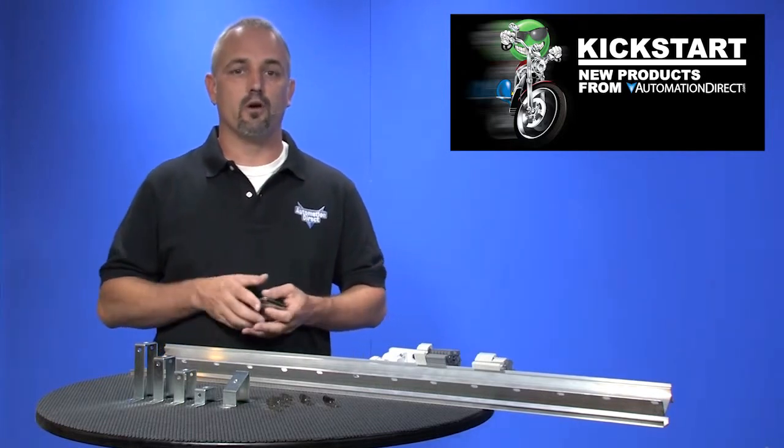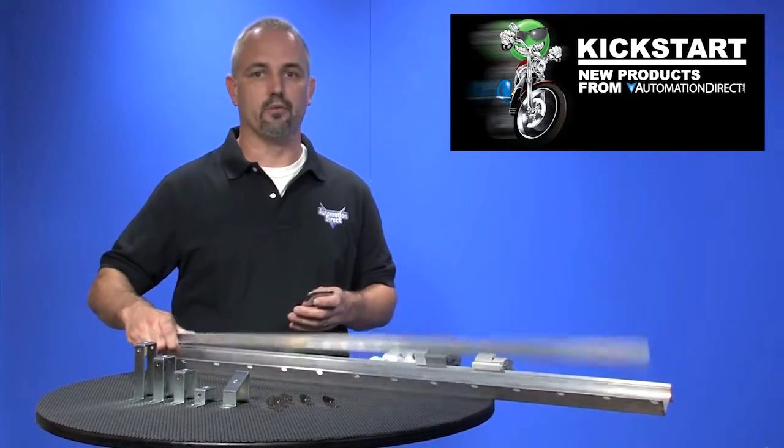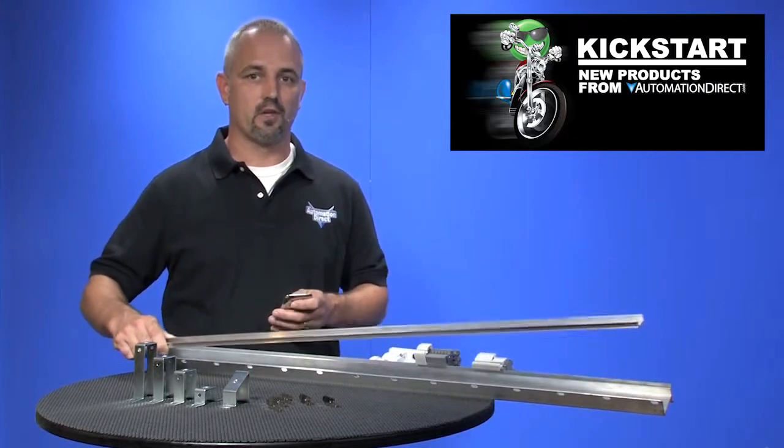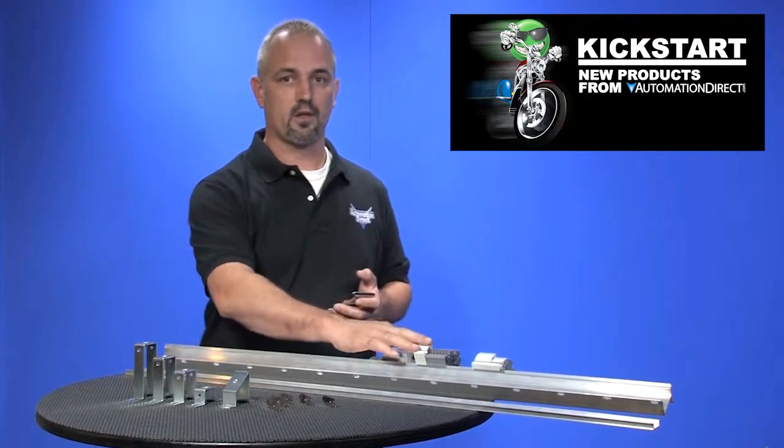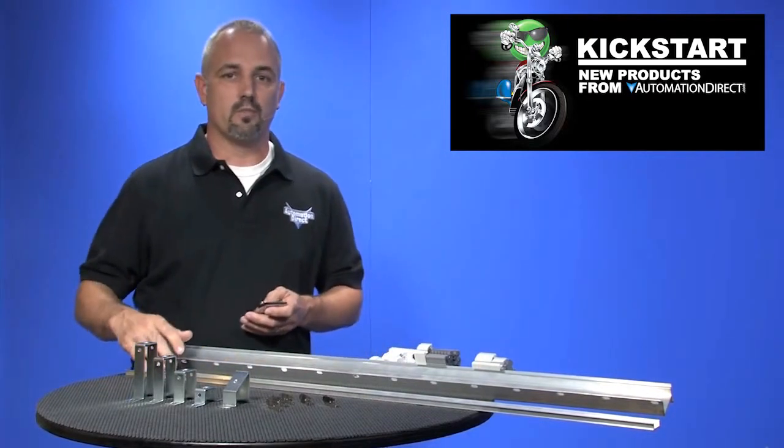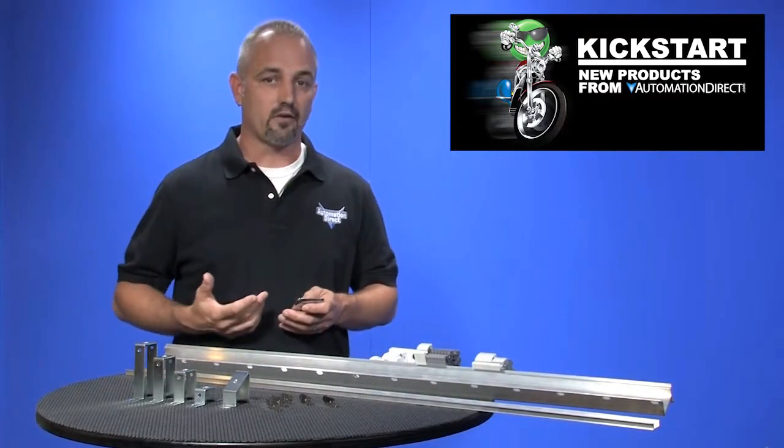Our new aluminum din rail is lighter weight than steel din rail and is easier to cut. Aluminum din rail is designed only to be used with terminal blocks, whereas steel din rail can be used with PLCs, contactors, and more.